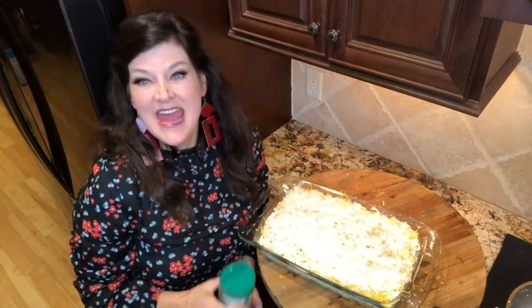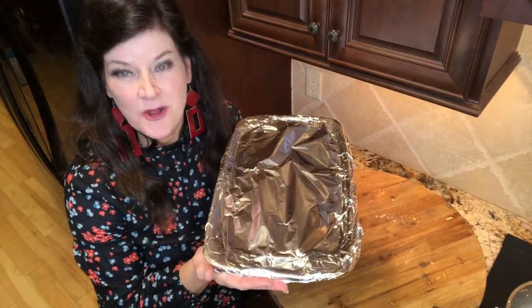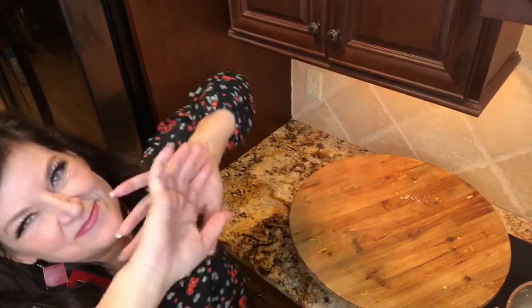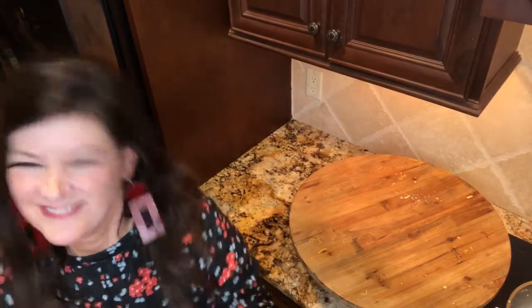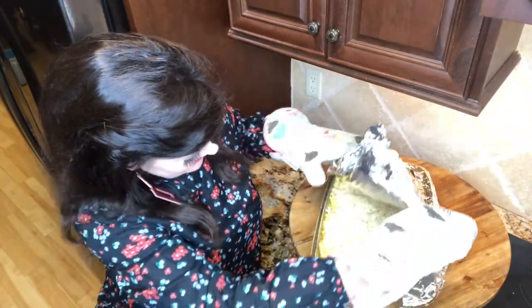The last thing you do is just sprinkle parmesan cheese over the top. Now we're going to put aluminum foil over it and put it in the oven. We're going to put this in our 350 degree oven for 35 minutes. I've just taken this out of the oven after 35 minutes. You take off the cover and stick it back in for another five minutes. This is sizzling — can you hear it?